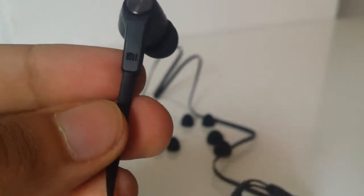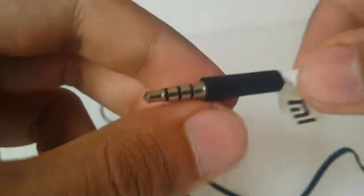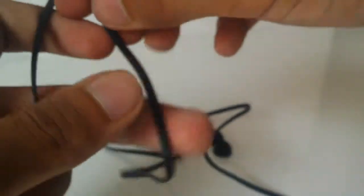It says 'Me' on the earphones. And this is the cable - it's a thin cable.